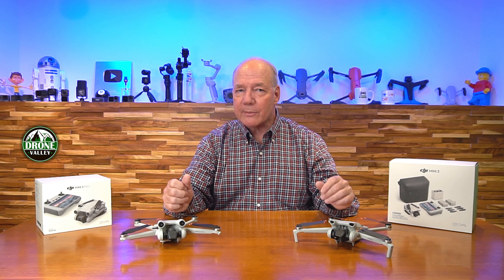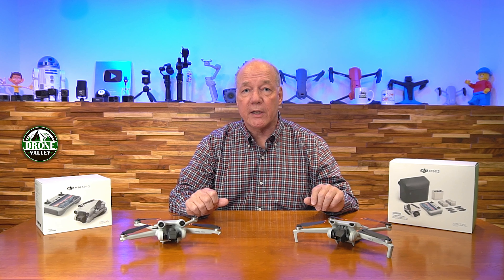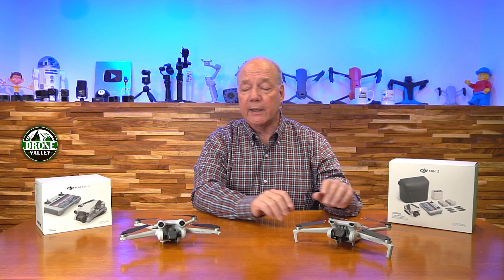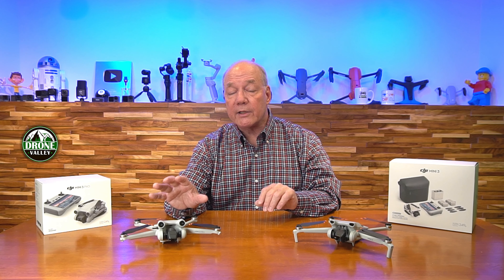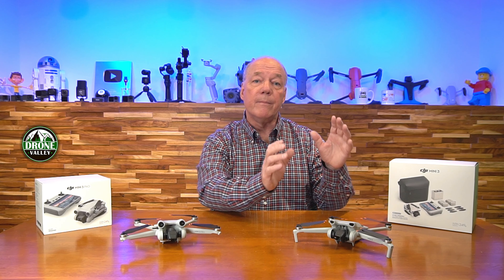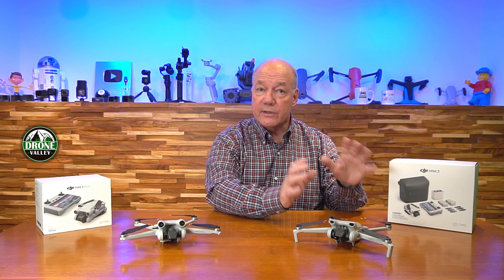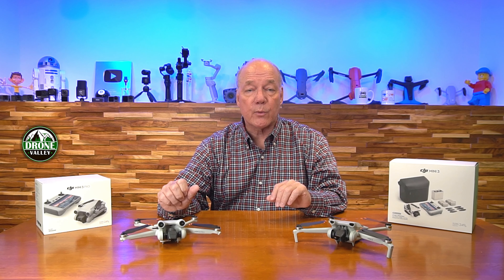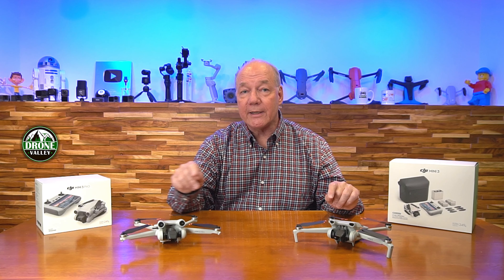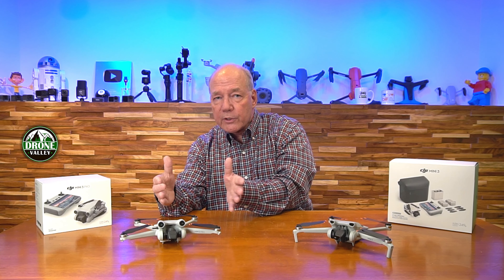They share similar technology — for example, the imaging sensor in both drones is based on a 1/1.3 inch sensor. But the difference is the Mini 3 can record video footage at up to 4K at 30 frames a second, where the Mini 3 Pro can record up to 4K at 60 frames a second, so better image quality on the Pro. There are also different transmission technologies: the Mini 3 uses OcuSync 2, whereas the Mini 3 Pro uses OcuSync 3, meaning the Mini 3 can fly up to 10 kilometers and the Mini 3 Pro up to 12 kilometers. Interestingly, you can fly longer with the Mini 3 than with the Mini 3 Pro, because there's so much technology in the Pro drawing more power from the batteries, which reduces flight time.